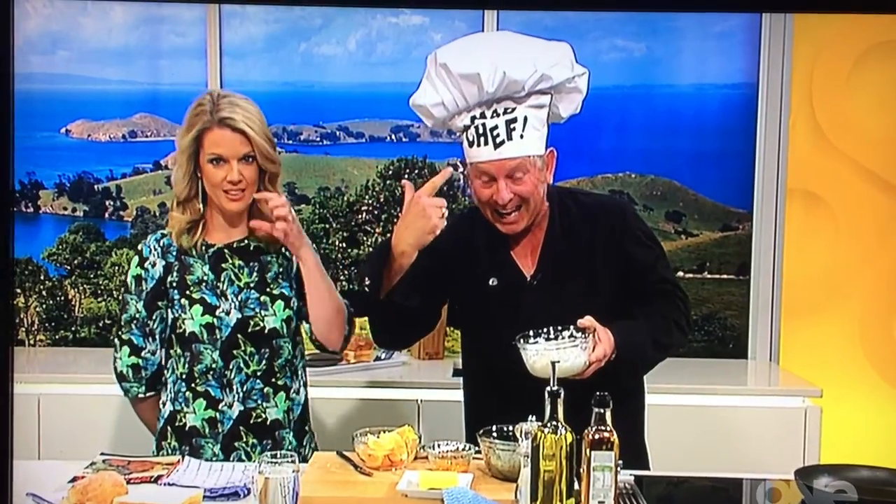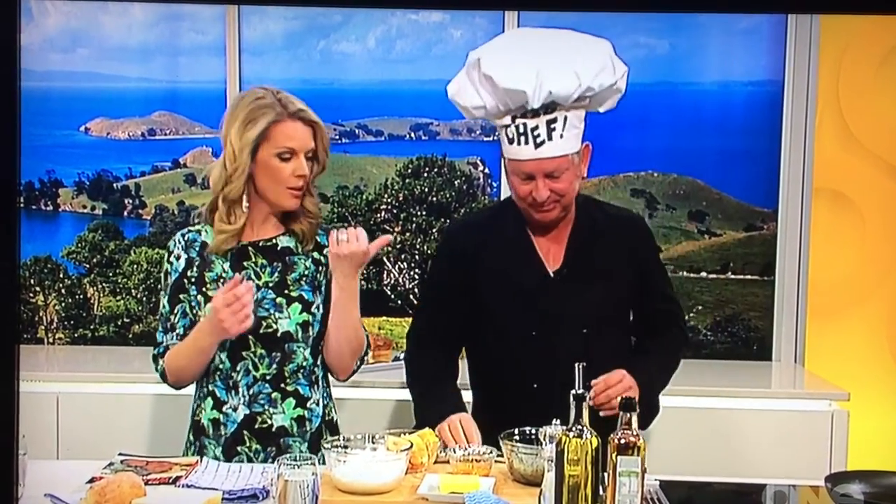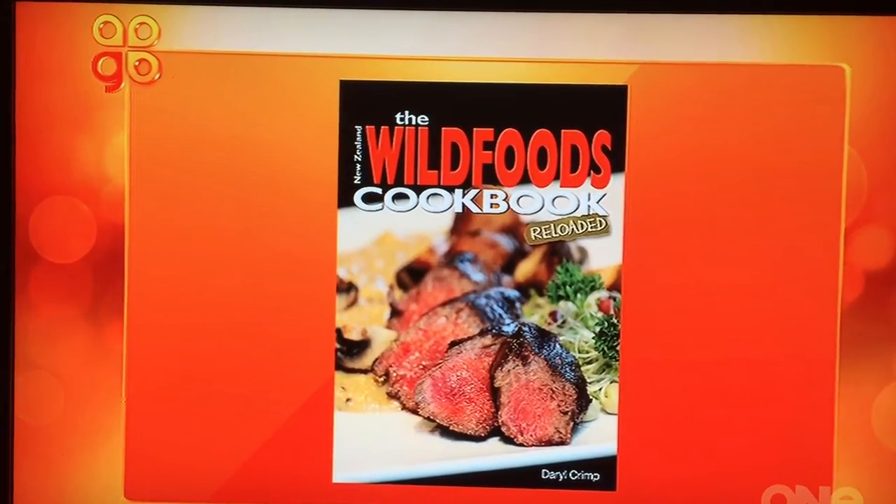With me now is writer, cartoonist and mad chef — he did that thing with his face, he's mad — this is Darryl Crimp. He's with us today with a recipe from his brand new book called The Wild Foods Cookbook, Reloaded.